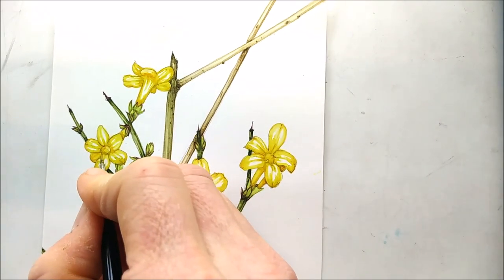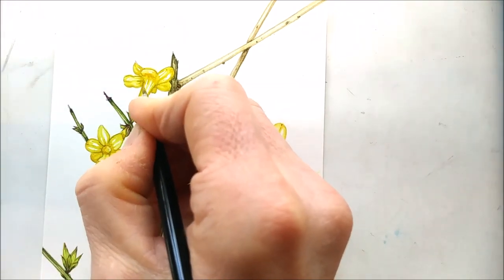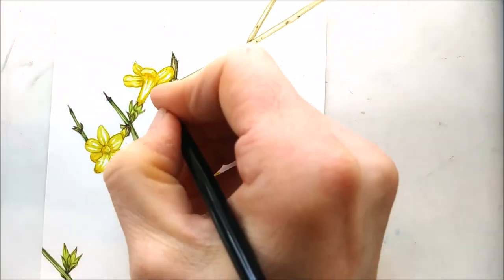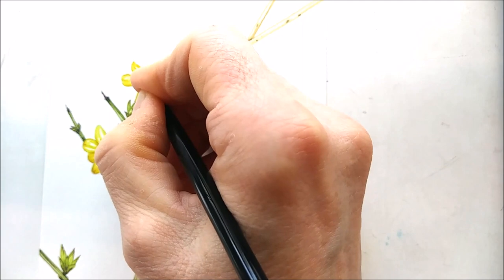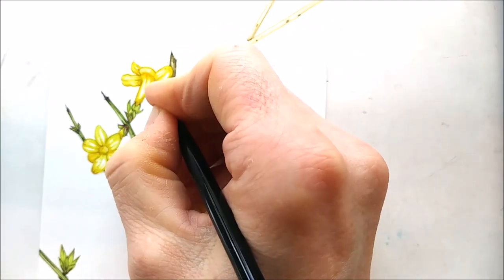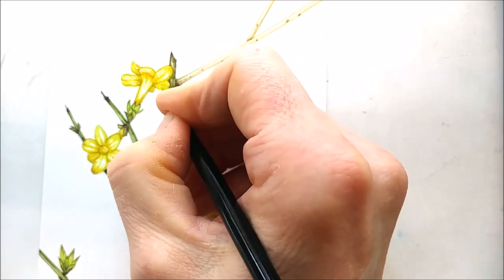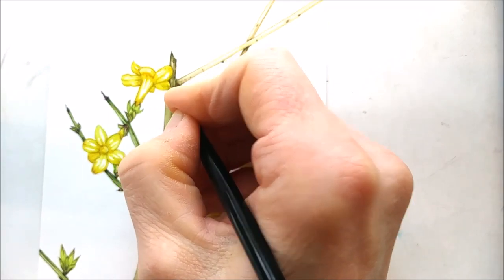I love this brush because it holds its point and also holds quite a lot of paint at the same time, so you don't need to worry that you're suddenly using a much too thick tool to get really fine detail in. Okay, this top flower is a bit of a mess, let's be honest, but the other one's all right — so that's something.